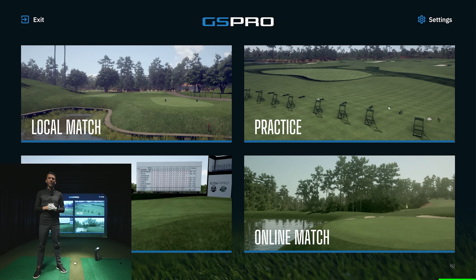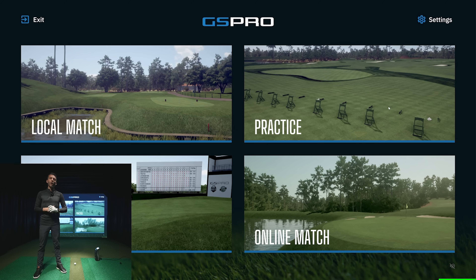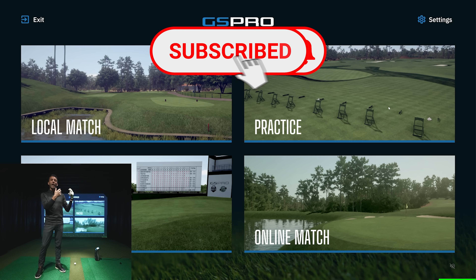Welcome back to Golf Simulator Videos. We're back today with the Foresight Sports GC3 — the same hardware as the Bushnell Launch Pro — to show you the connection and new availability of GS Pro golf simulator software. Ever since I did that video covering the GC3 and Bushnell Launch Pro, talking about all the new updates including connection, pricing, availability, and changes, a lot of people have asked to see this in action.